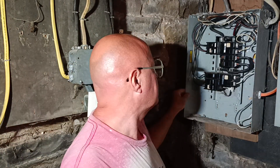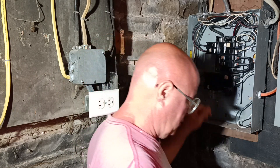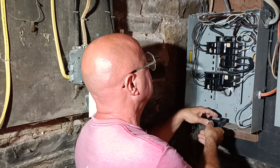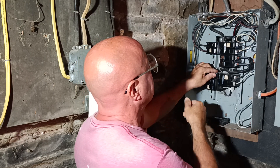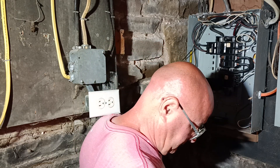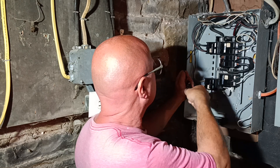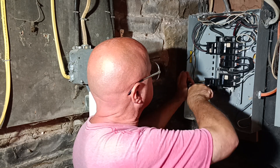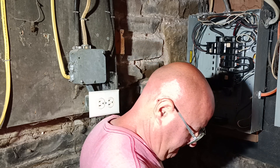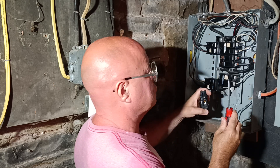We're going to put some brand new circuit breakers in here and update this panel. You have an older style 20 here and this is a brand new one. The newer type circuit breaker has the square screwdriver.